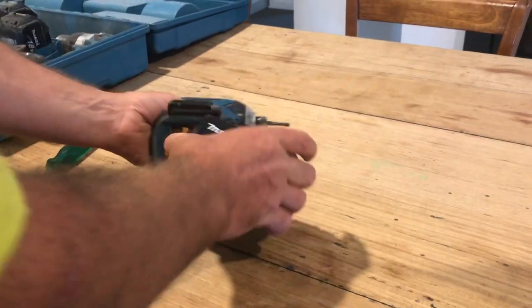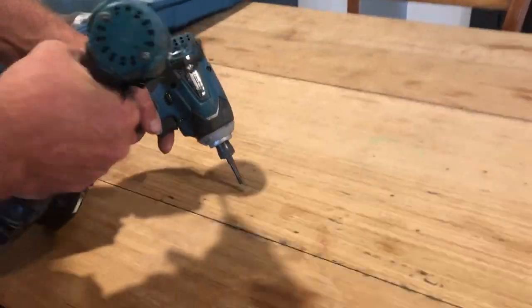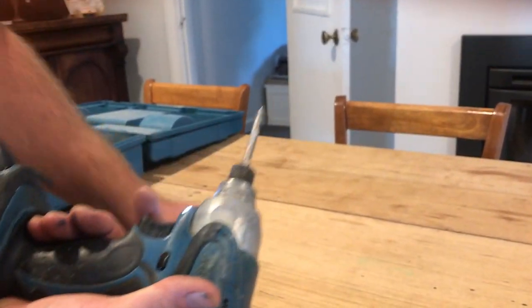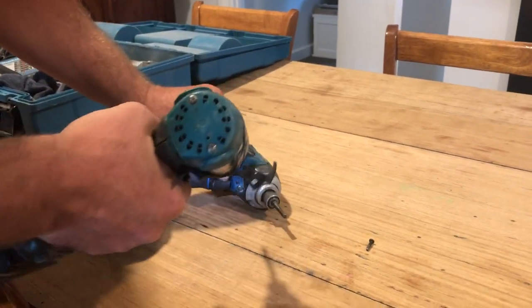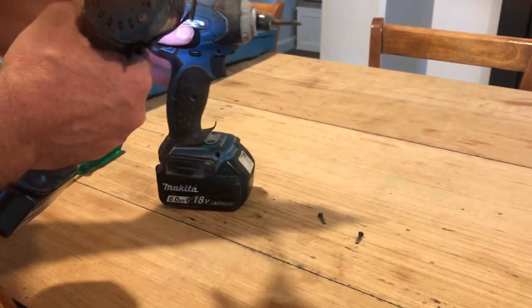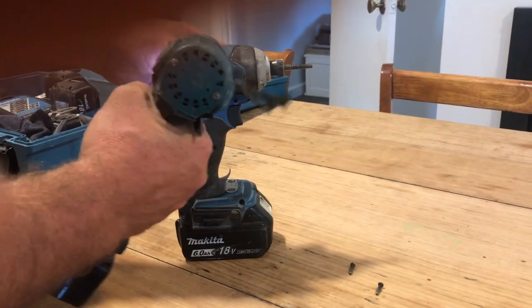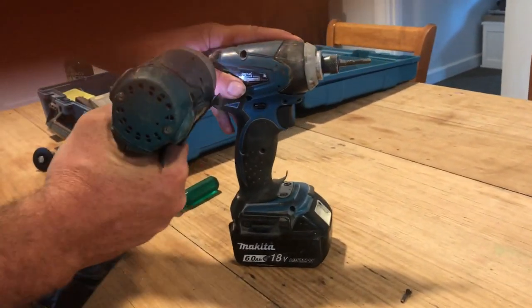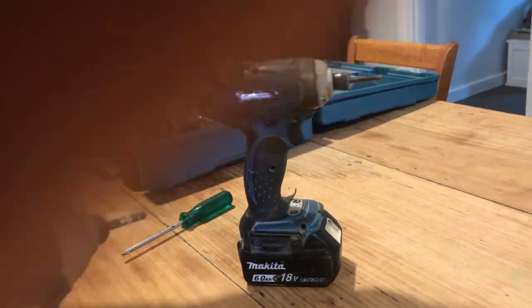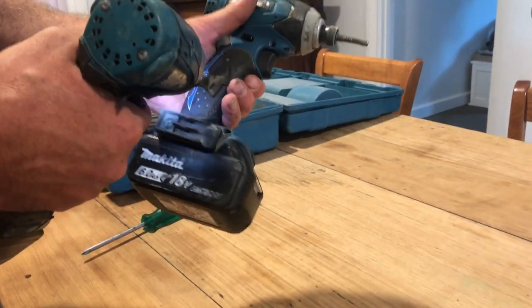It's a pretty simple thing. I'm just going to pull this apart. The electrician at work had one of these spare and he just gave it to me. You know what it is to be an electrician — you're willing to let the carpenter just have a few freebies here and there.